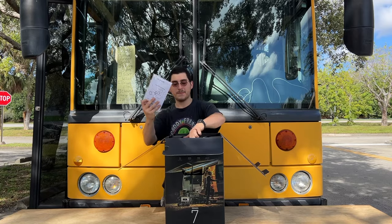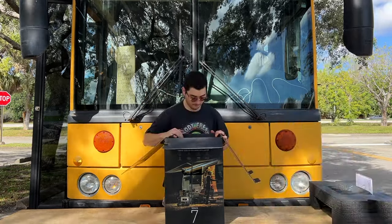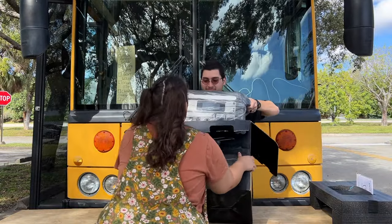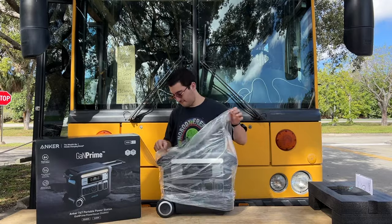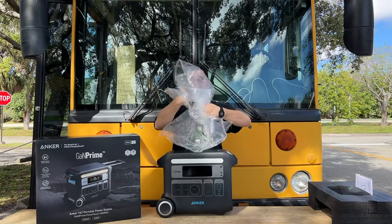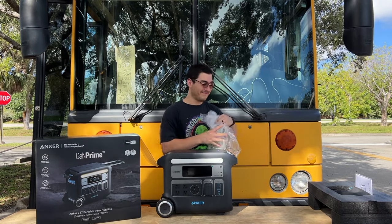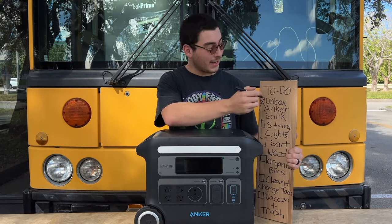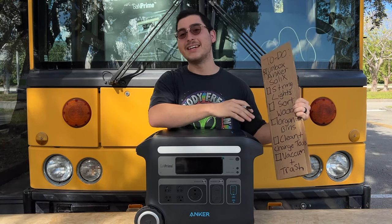We chose the Anker Solex F2000 because it has all the power we would ever need in an emergency. With its built-in TT30 RV port, we could plug our bus directly into the unit. The unit itself charges incredibly fast, reaching 0–80% in just an hour. It looks beautiful! Now that we've unboxed our Anker Solex, we're going to use it to power up all the things we need to get done today.